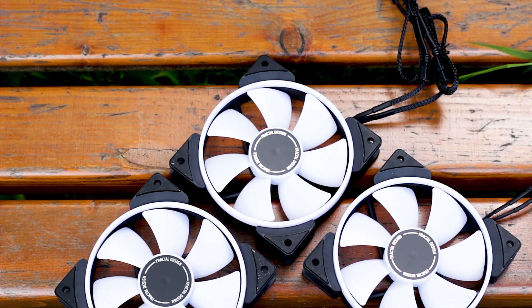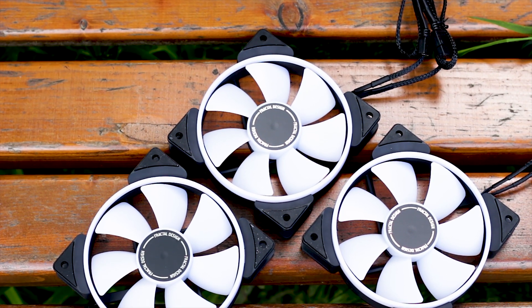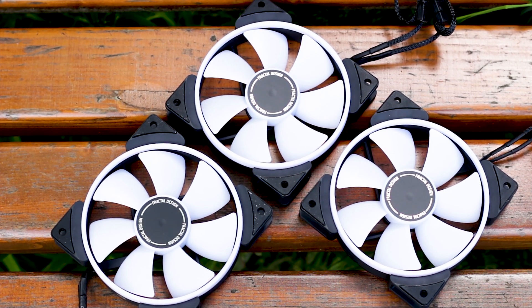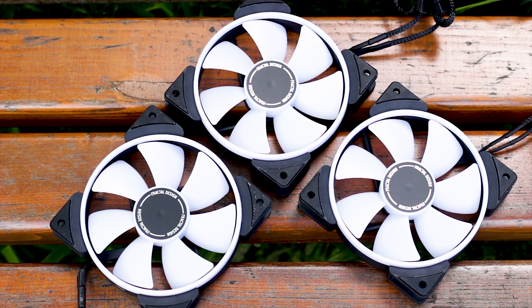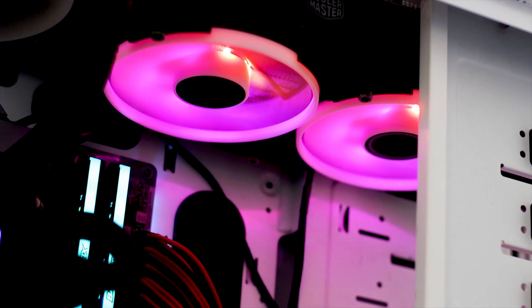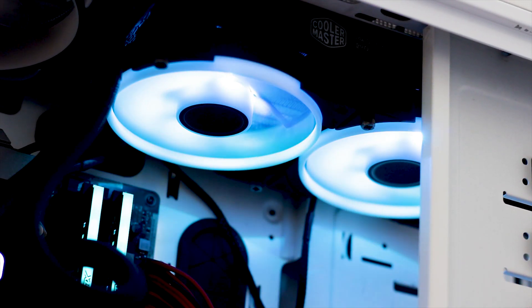For this price, you get 3 fans that have the minimalistic look which is characteristic of Fractal Design, along with other features we'll get into as the review goes on. The main showpiece of these fans is the addressable RGB system which is integrated into the hub of the fan and spread across the fan impellers and to the ring placed on the edge of the fan frame.